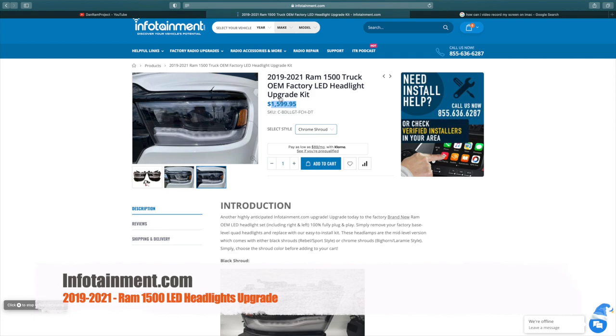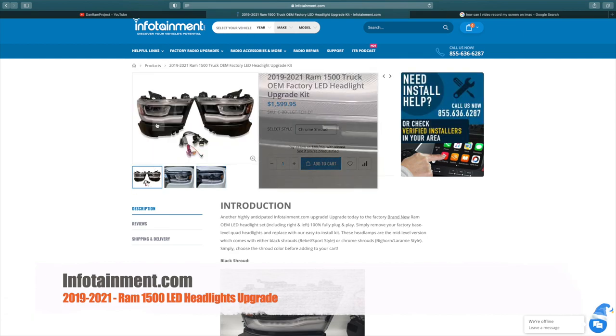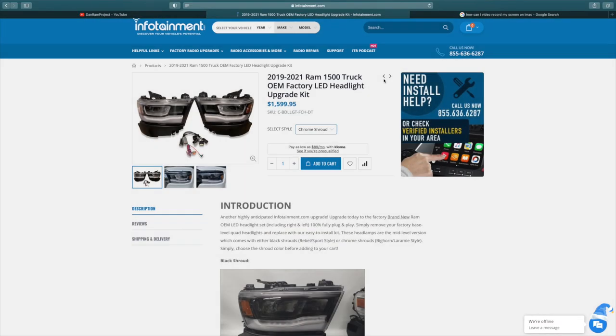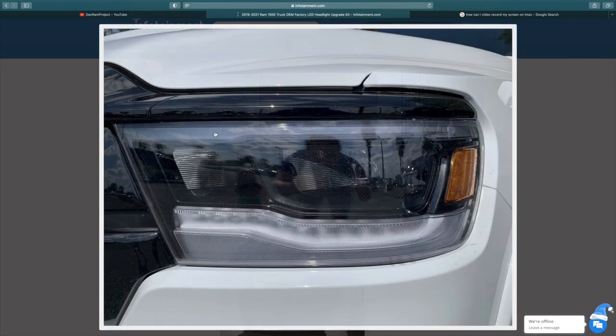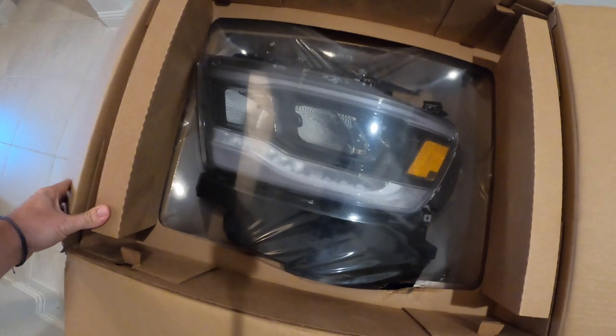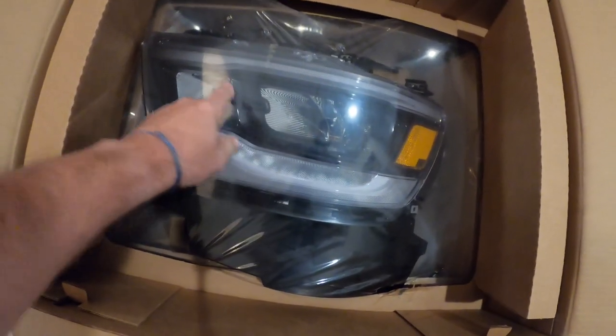This is what we are going to be installing today. Thank you to the guys at infotainment.com. I'm so excited because we finally got a hold of these. These are the 2019 to 2021 factory — these are factory directly from Mopar — these are the LED headlight upgrade kit for your halogens. If you have the halogen headlights on your RAM, these are the upgrades. And I know they're expensive.